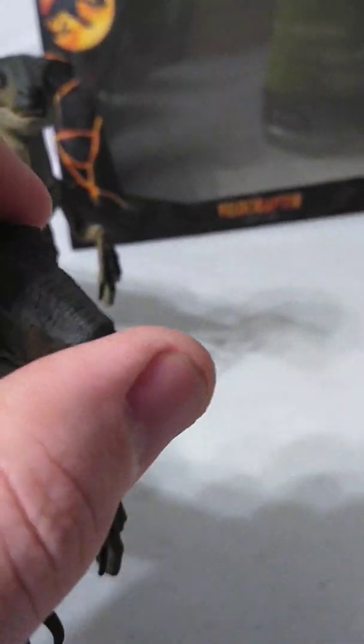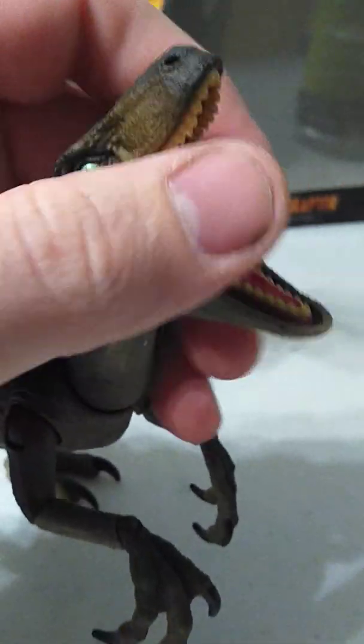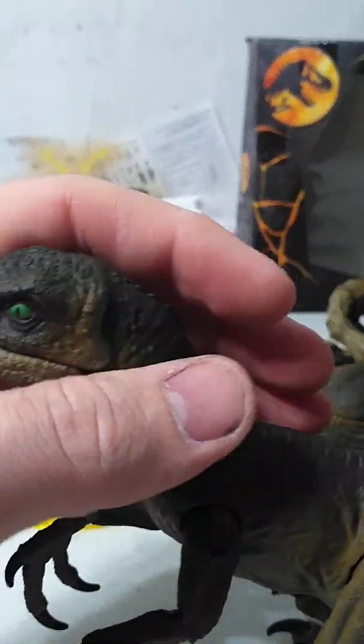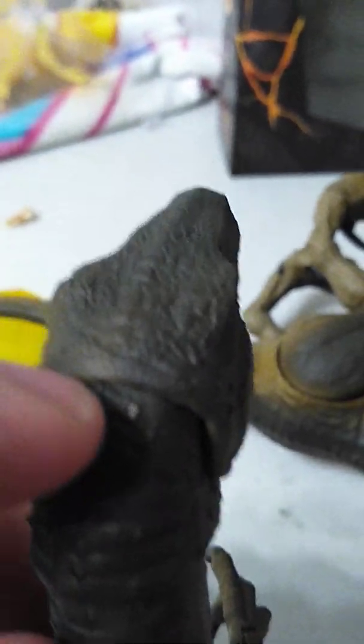Starting at the head — the mouth can open pretty wide and has good detail inside, and the best part is they can close their mouth all the way. One bad part is there are little bumps on top of their head, and on both of them, that bump is too tall, so when I open the mouth all the way, it chipped off. I think I'll hit it with a little bit of brown paint or brown permanent marker to cover that little white bit up.